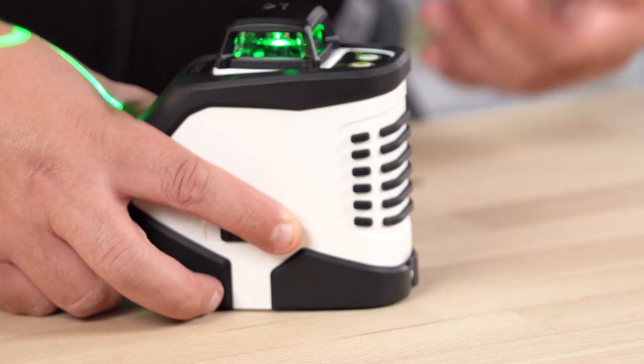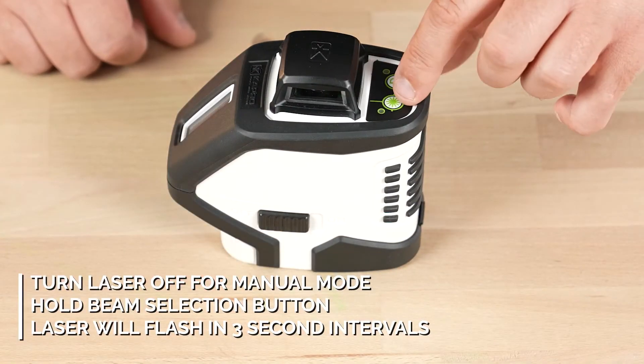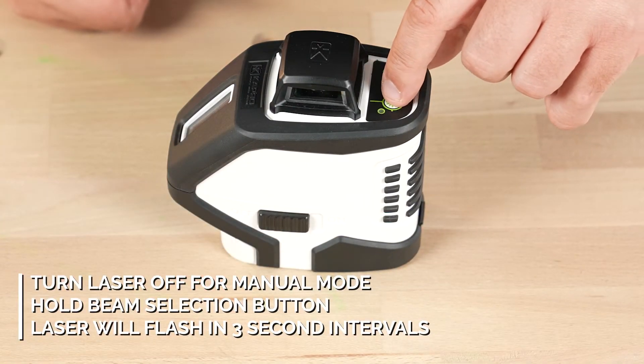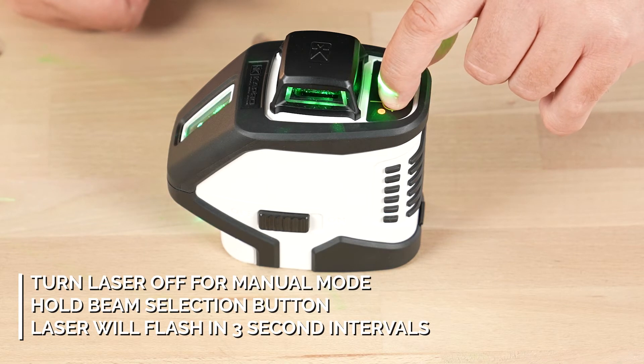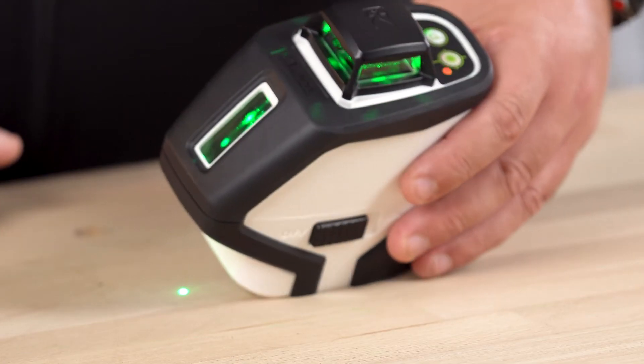To activate manual mode, you'll want to turn off your 962G. Then simply press and hold your beam selector and your manual toggle for three seconds. Once your beams are lit up, it will flash every three seconds to let you know you are in manual mode.